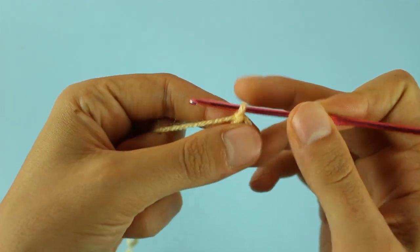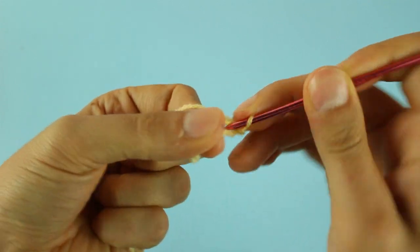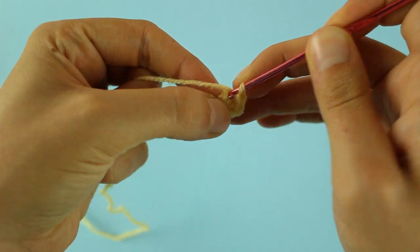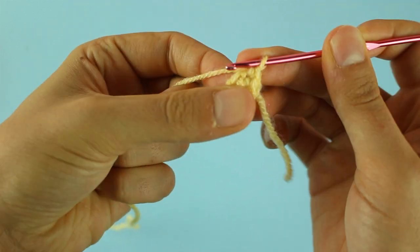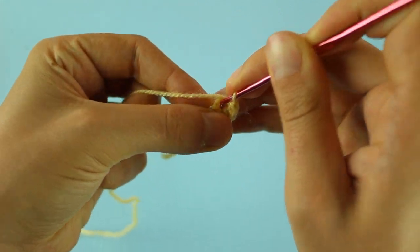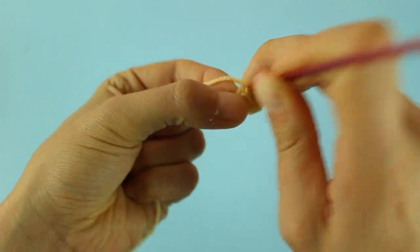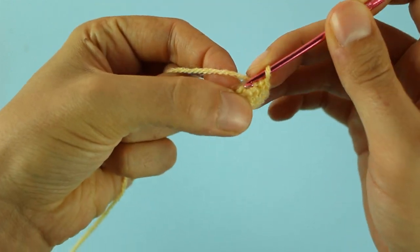Adesso partiamo con il tutorial: con il filato giallo faremo 6 maglie basse nell'anello magico. Terminato il giro, nel prossimo andremo a lavorare un giro di maglie come si presentano, quindi lavoriamo le 6 maglie basse che abbiamo appena fatto. Terminato il giro, nel prossimo andremo a lavorare una maglia bassa e un aumento fino alla fine del giro per un totale di 9 maglie basse.